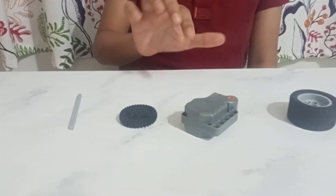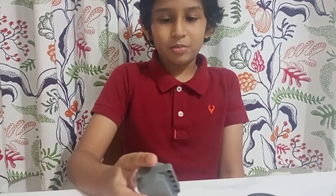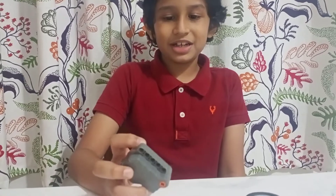Hi friends, today I am going to show you a simple way to play with Lego. It has only four parts. The main part is the pullback engine. I have got it in the pullback racing car.